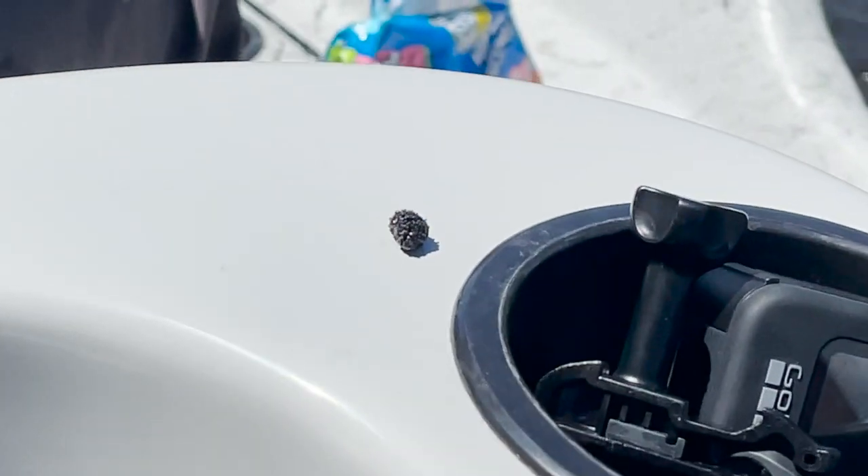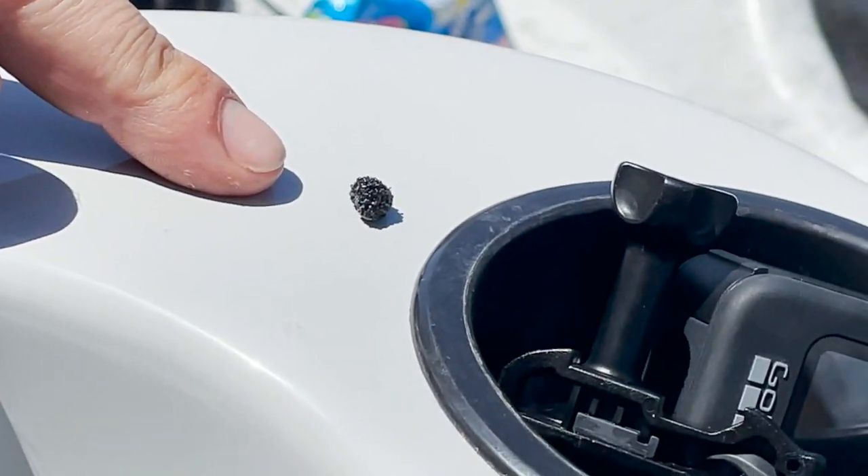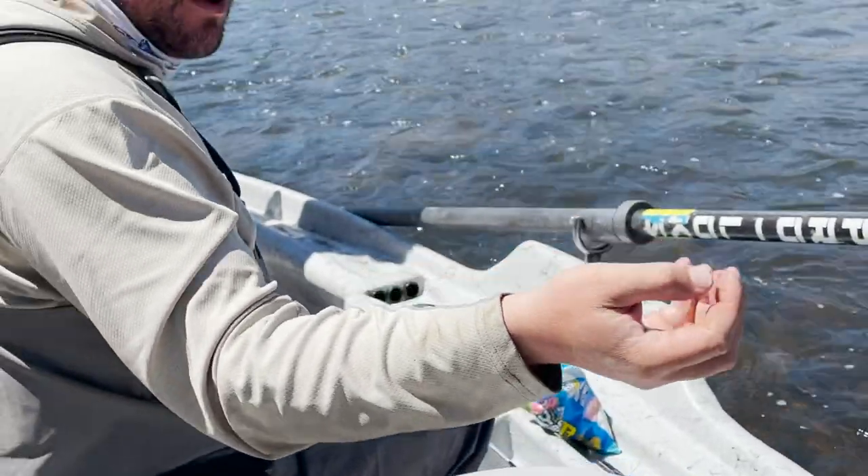They kind of look like little tiny caviar — little black caviar. She's going to drop those eggs, they'll disperse along the bottom, and three years later we'll have more salmon flies. I'm going to help her out — there's probably 100 of them in here, maybe a little more.